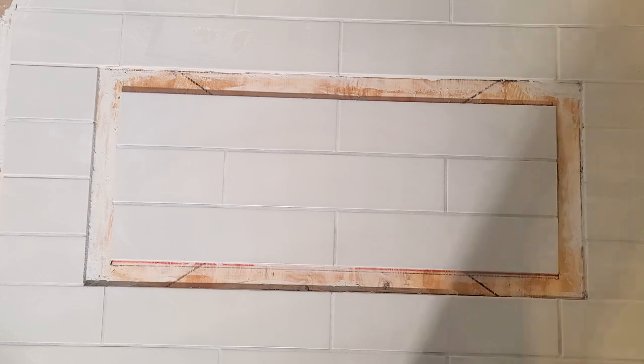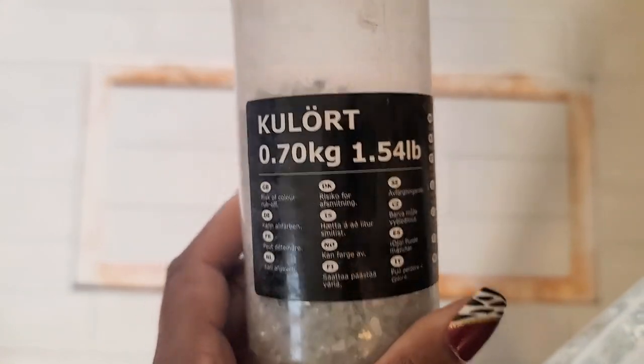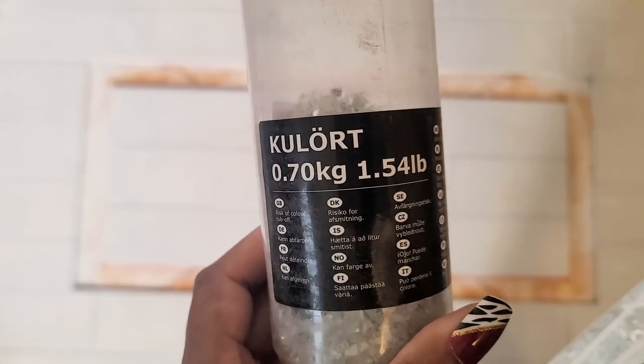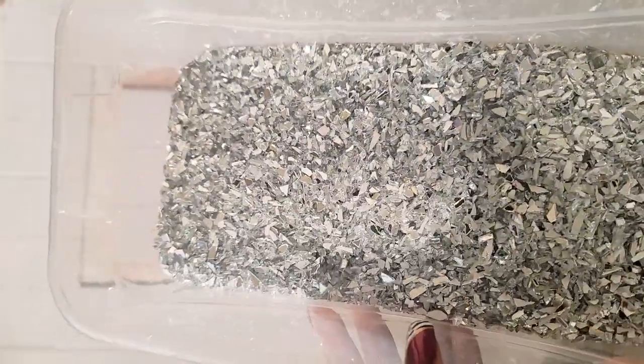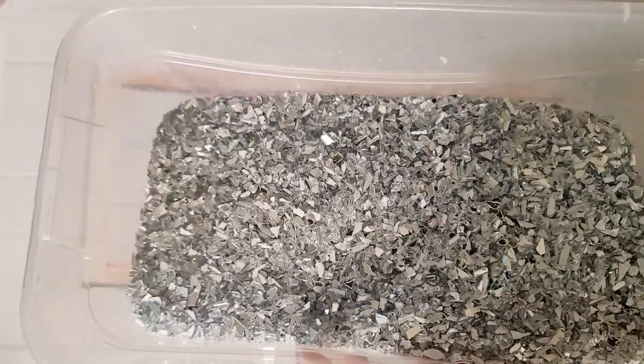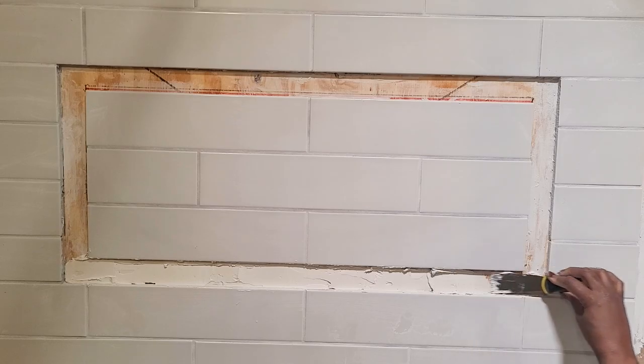The next morning after it's dry, I'm using this crushed mirror glass that I crushed myself and some crushed mirror glass that I picked up from Amazon — the link for all of these would be in the description down below. I mixed them together and this is the result I got mixing the both of them together. And to hold the crushed mirror glass I used the same mortar I used to set the tile.